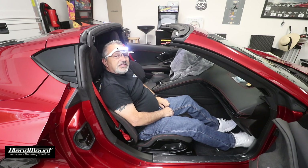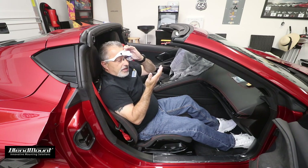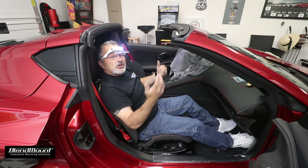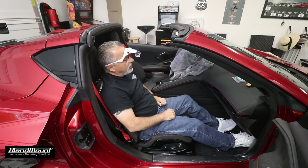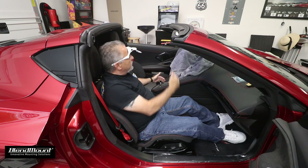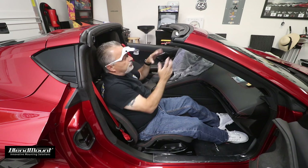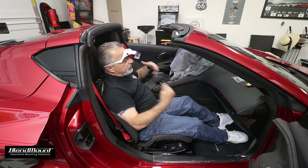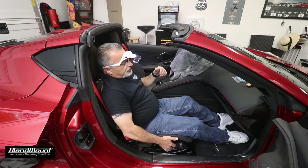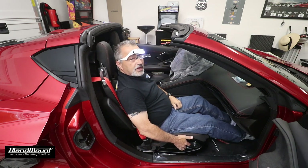I'm sitting over here on the passenger side with my headlamp and lenses in case I need magnification. The passenger side is the only way you can access what we're getting ready to do — there's no way you could get over there with the steering wheel and instrumentation. Take advantage of the fact that the seats move as far forward as they do on this side.